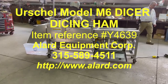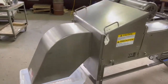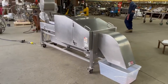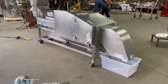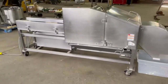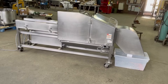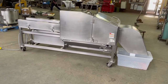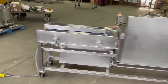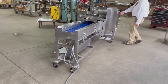This is Allard item Y-4639, an Urschel M6 Dicer here at Allard Equipment Company. It is a two-dimensional dicing machine for things like chicken, or as a greens chopper, or for making croutons, cutting brownies, or other products for ice cream ingredients. It basically cuts in two dimensions — one dimension is already set, like when you're cutting a flat chicken fillet.